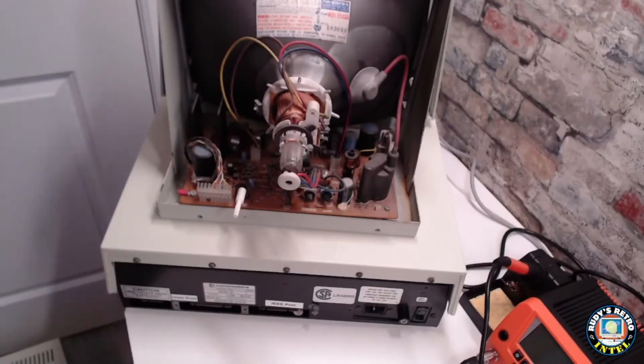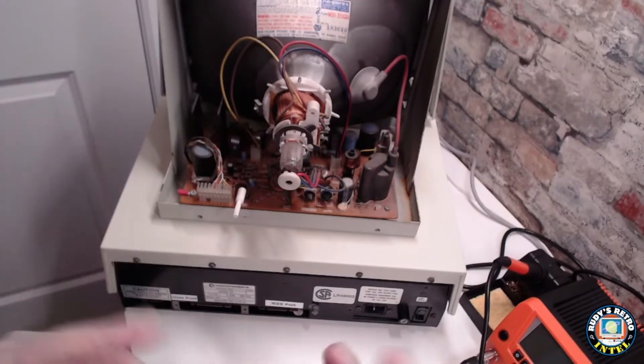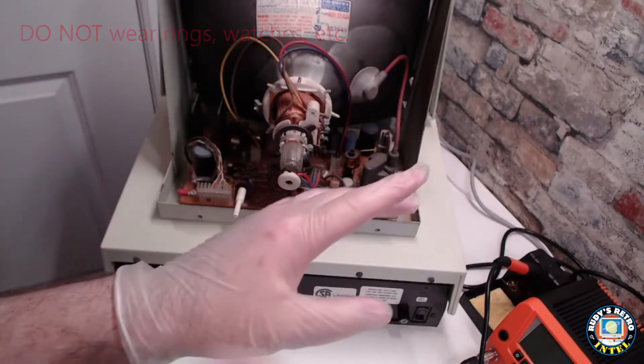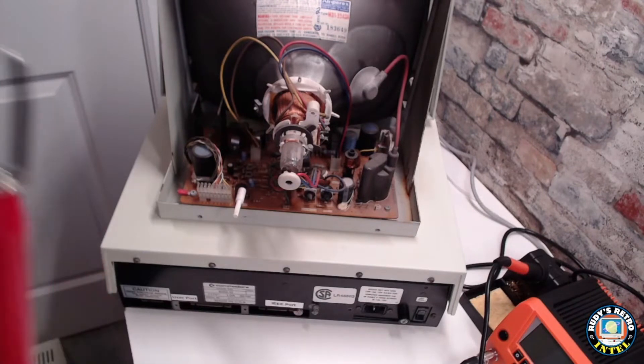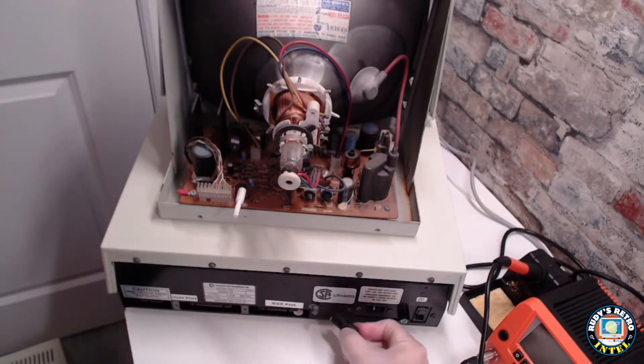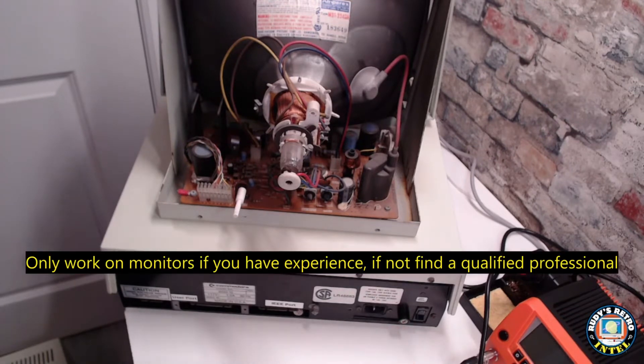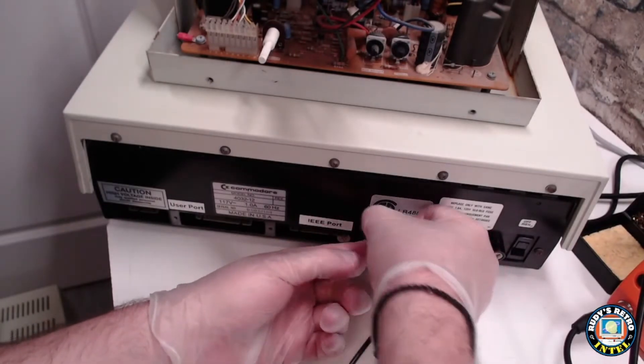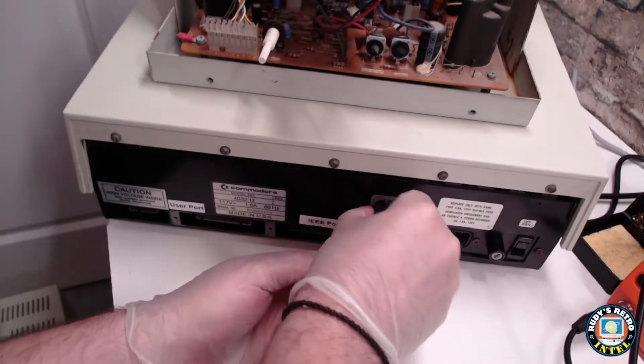Now that the back of the monitor is off, we can start discharging. Wearing gloves helps to protect your hands — no rings, no watches, no jewelry. Ensure that the probe is connected to ground; in this case it's on the back, but it could be on the monitor itself since it's all metal. I like to use this ground plug right here. Clip that on and now we're ready to go.